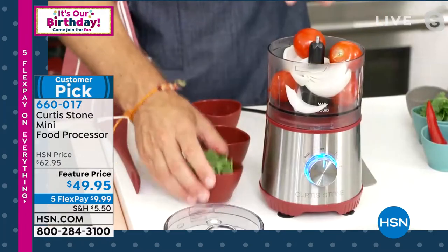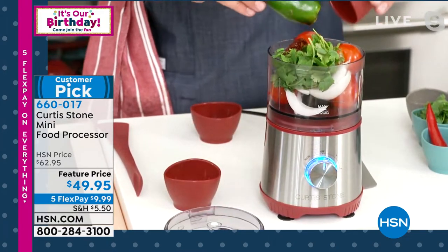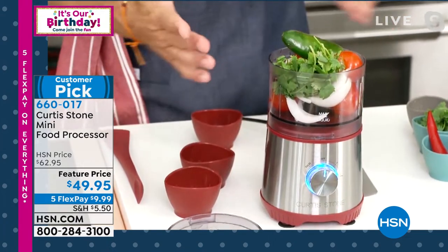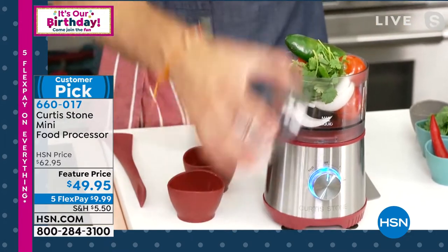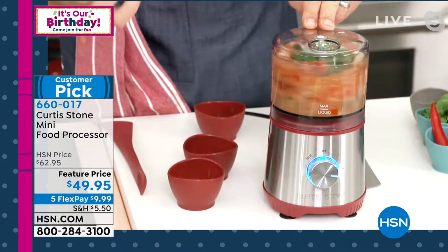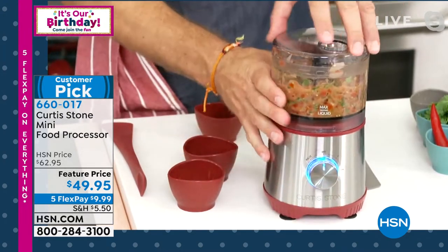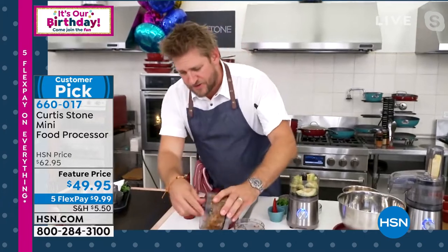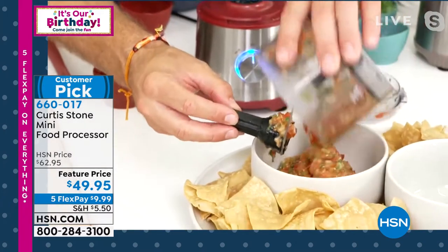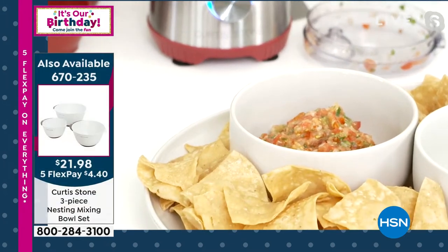I've thrown in tomatoes, onions, cilantro, chipotle, some chili pepper. It's all piled in, but I pop my lid on and in just three seconds you've got perfect salsa. Have a look at the pico de gallo I've just made — you can imagine all the wonderful fresh ingredients you'll be using for summer.